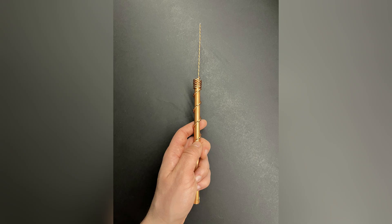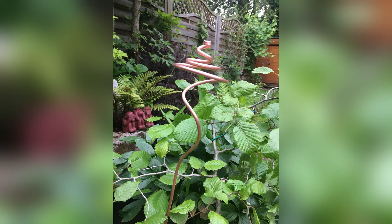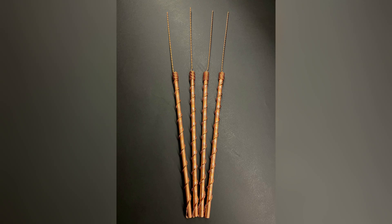Section 1: Does Electroculture Antenna Work? Once upon a time, farmers faced a dilemma — how to boost crop yields without harming the environment. Then came along electroculture, a groundbreaking concept that promised to revolutionize agriculture. But the big question remained: does it actually work?